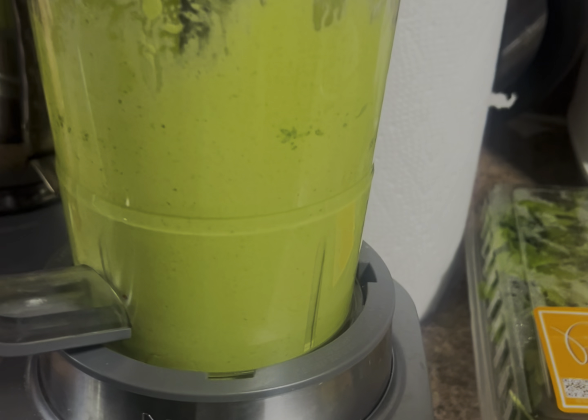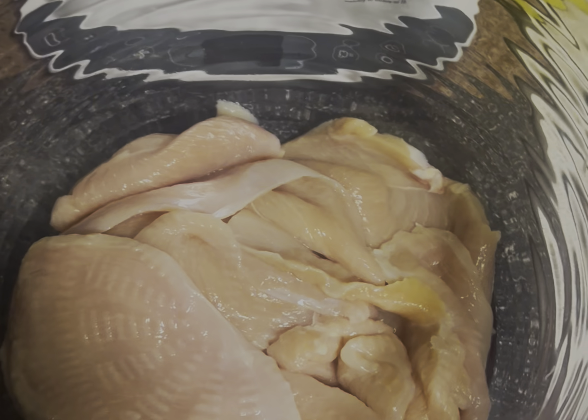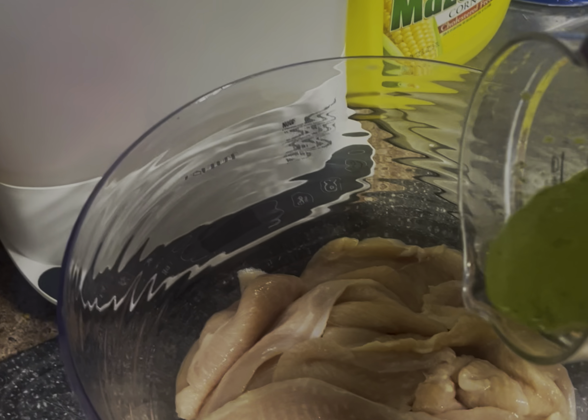There it is — that's exactly the color that you want. Once you finish blending, add the mix to the chicken in a bowl like this, and basically you're going to marinate the chicken. I usually grab a glove and mix it all in there.